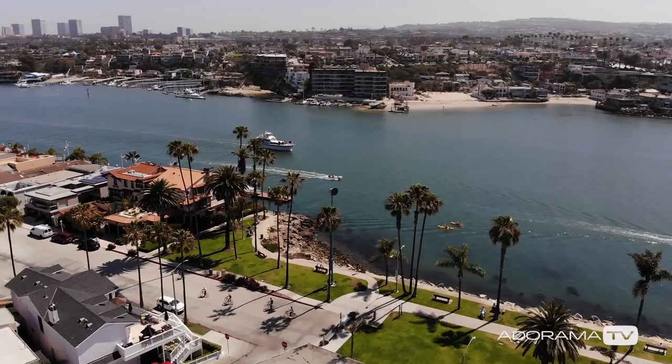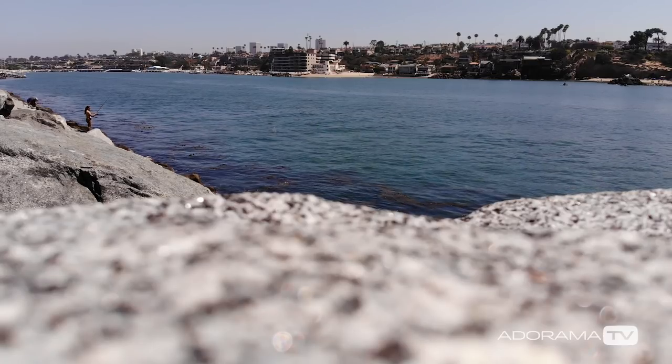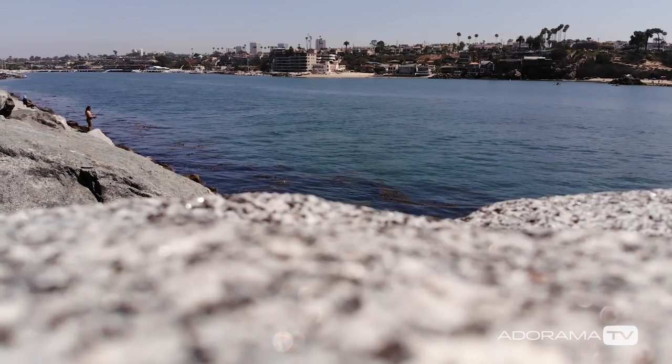Also be sure to click the link down below if you want to download the untouched imagery that I shot. Alright guys, thanks so much for tuning in to AdoramaTV. Let me know what you think of the Mavic Air down in the comments below. I'm Dirk Dallas and I will see you guys next time.